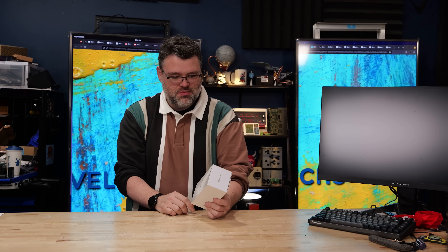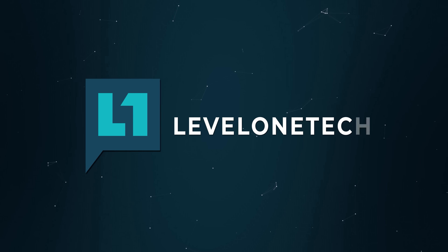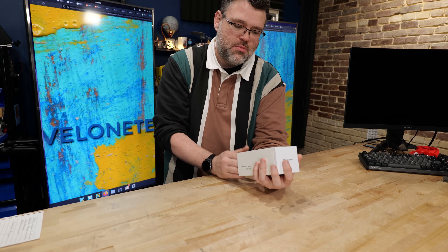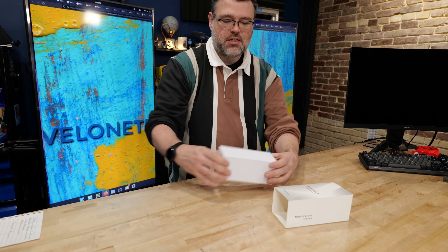This might be your new home server super assistant or your own mini workstation, but power over ethernet — take a closer look. This is the S100 WLP Mercury series, in the eight gigabyte configuration with 256 gigs of storage.